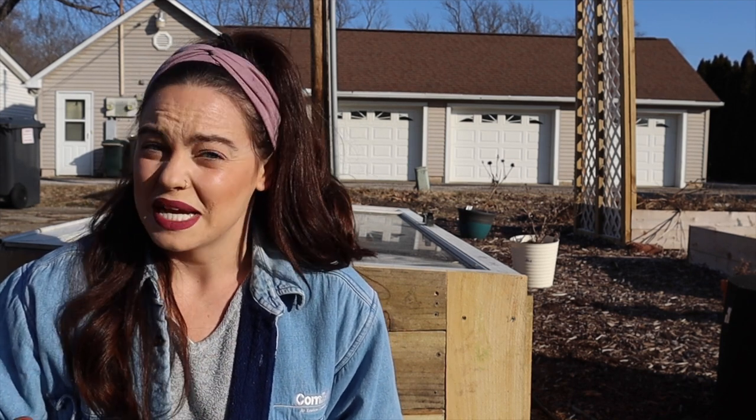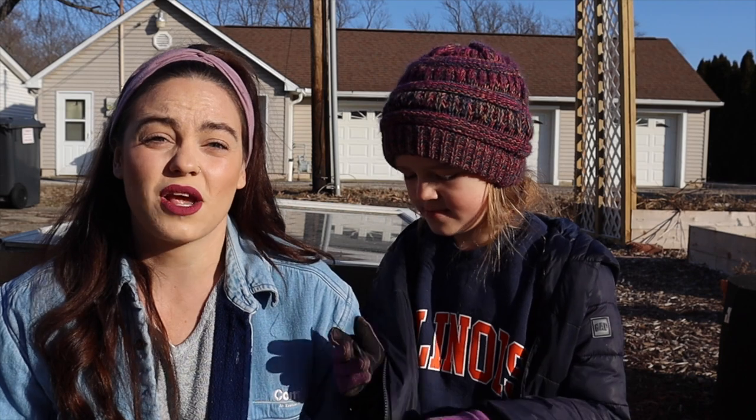Hi everybody, welcome back to my channel. We are in the garden today — it is Sunday, January 30th, about 32 degrees outside, which is much better compared to some work we did for this project last Sunday. I think the temperature was like 12 degrees, but the real feel was in the single digits, so that was quite a rough build. The build I'm talking about is right behind us, and it's called a cold frame.